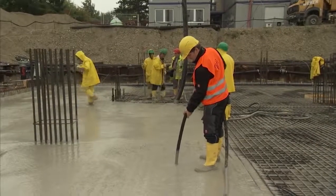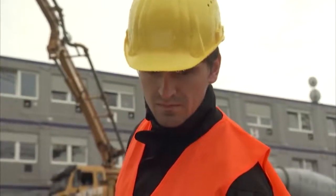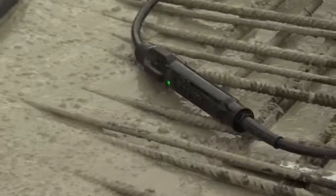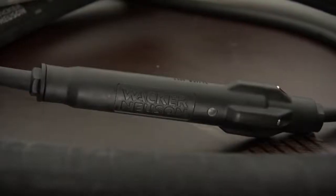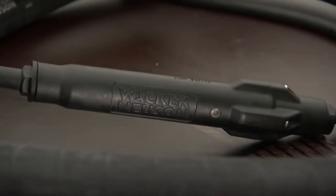Wet concrete presents a critical work environment for users. At Wacker Neusen, we do everything we can for the safety of users in this environment. That's why our devices meet the international standards of the IEC. The bodyguard in the IRFU line, for example, protects users from the end of the cable to the vibratory head and can turn off the device within 4 milliseconds if necessary. Safety is the key.